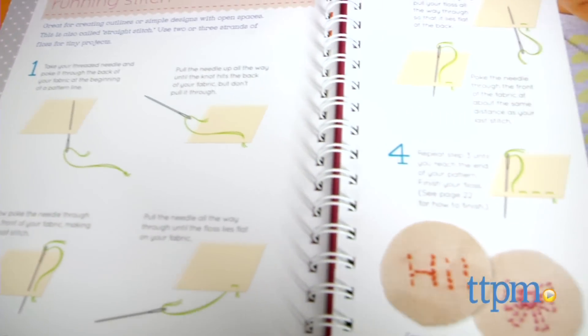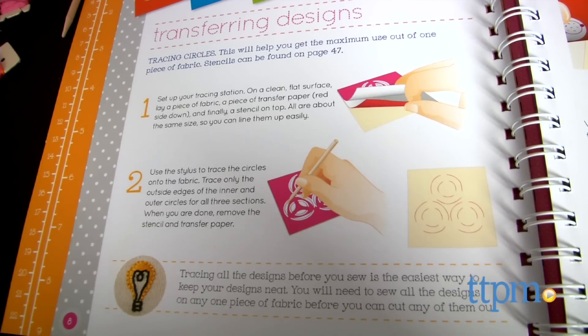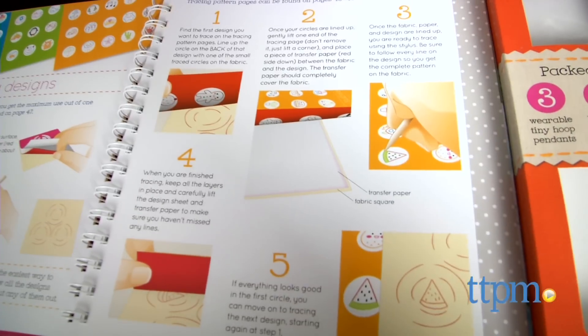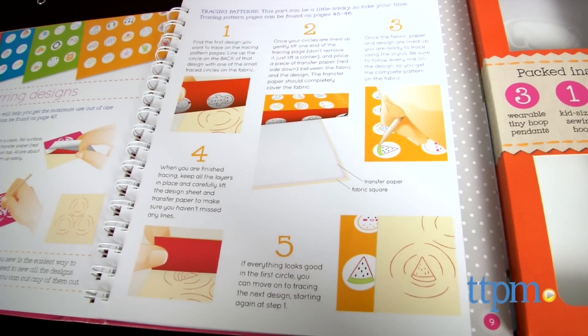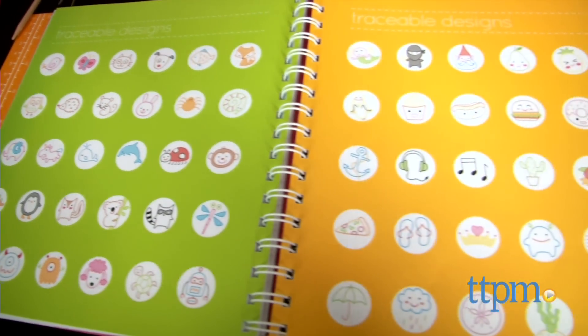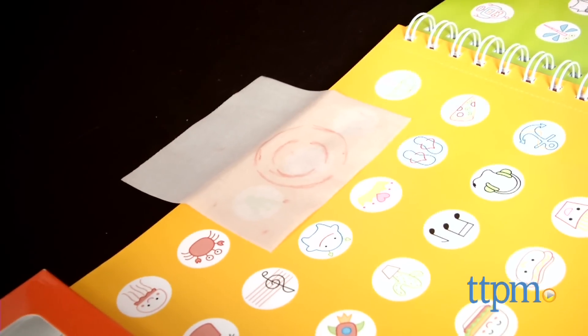You will need to provide small scissors. The book begins with embroidery basics and then moves on to teach how to transfer the designs. Next it goes over different techniques, first simple, then more advanced. There are four tear-out pages of traceable designs. Finally, there are instructions on displaying your finished work inside the tiny hoop.